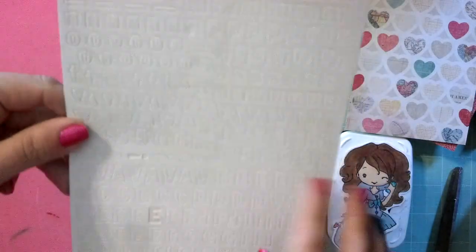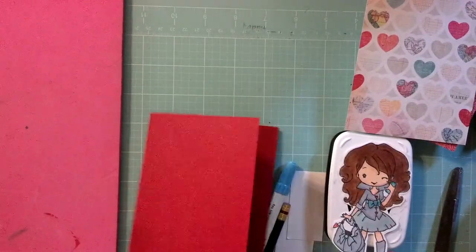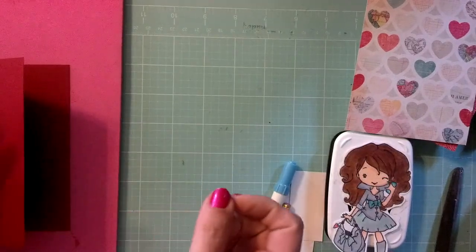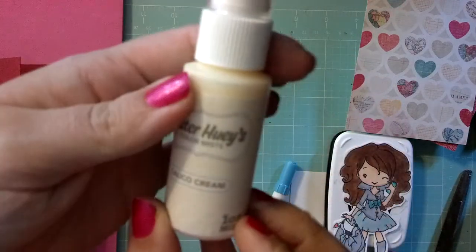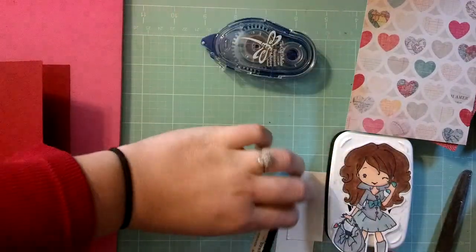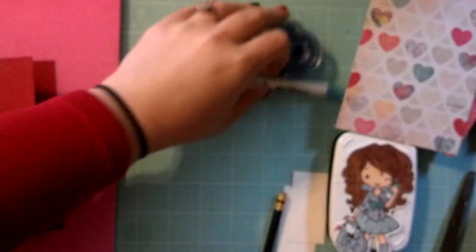By the way, this card is loosely inspired by Christina Warner's Make It Monday card this week. She used a couple of the same products in her cards, so it inspired me to do this card. We're also going to use Studio Calico's Calico Cream Mr. Huey — I'm going to start shaking that now — and Corsair adhesive. We're going to use this distress marker in Broken China.